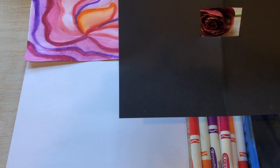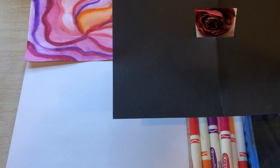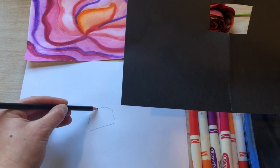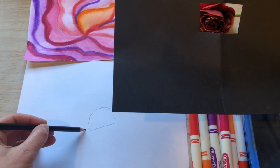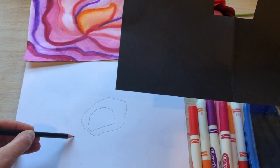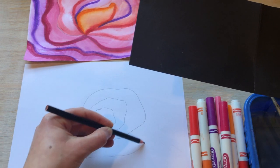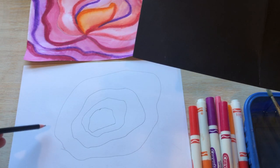Looking at my flower, I notice kind of squiggly circles in the middle. So first I'm going to draw some squiggly circles, then keep drawing more and more squiggly circles as they get bigger and bigger. Starting with my pencil first, drawing lightly.